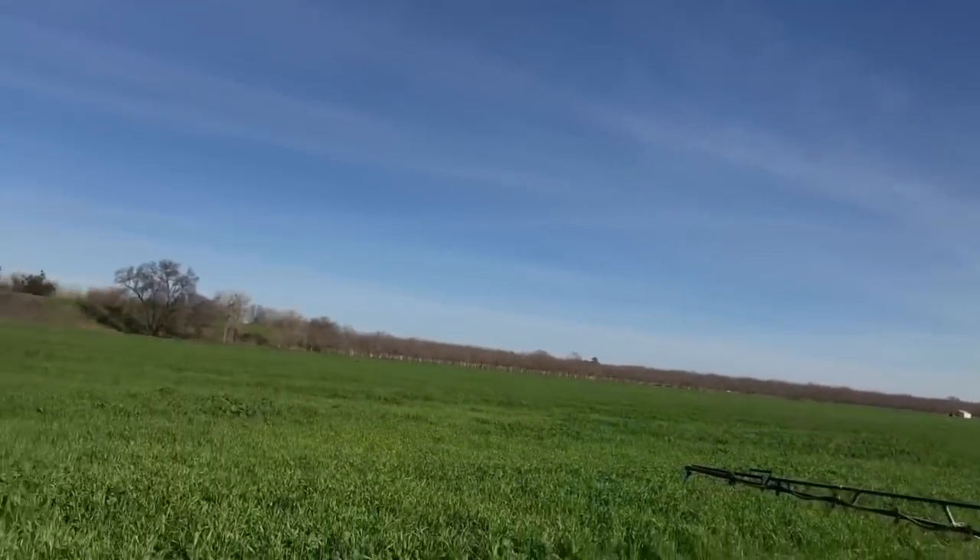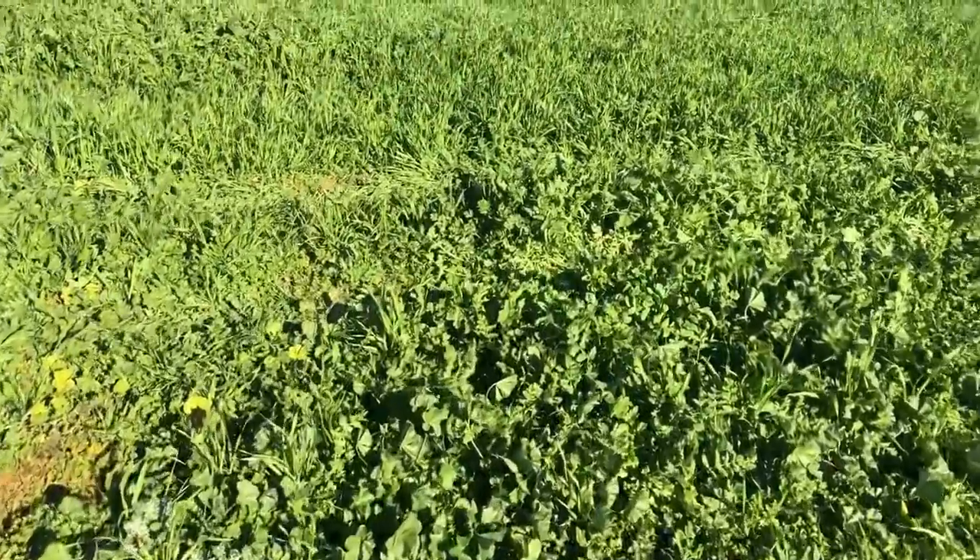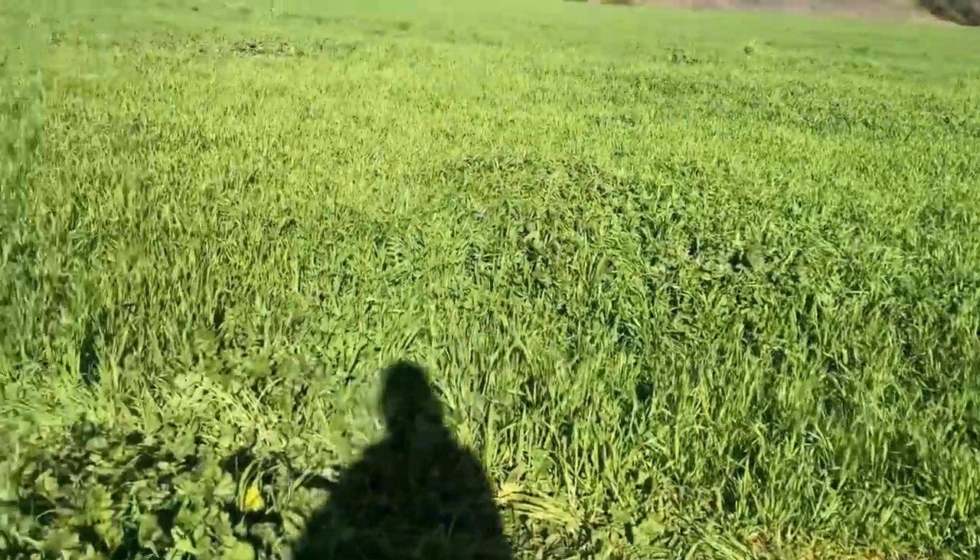Alright guys, once I get to the other end of the field I'm going to be done. I just wanted to show you one thing though — this new field has got a bunch of broadleaf out here. I didn't realize it was this bad. I really should have been out here about a month earlier, but I've got nobody to blame for that but me — live and learn. Hopefully this application of spray will knock that stuff back pretty good and by the time we cut and bale it, things will look a little better. Thanks for hanging out with me and I hope to see you again on Farmer Tyler Ranch.